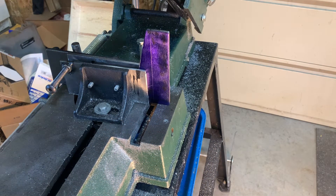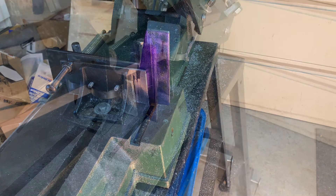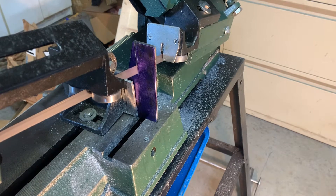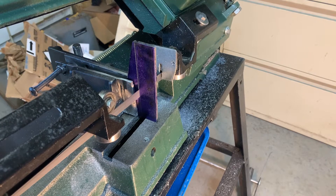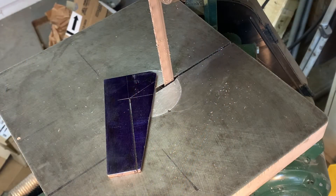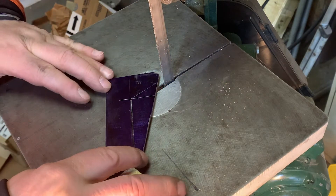I've decided to use my bandsaw and cut it. I'm going to stop it manually once I reach about that point and then switch that around. Be cautious when you do this — always take safety precautions and don't put your fingers near the blade.